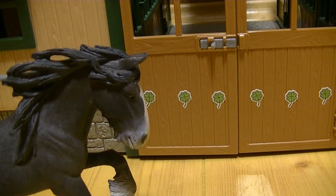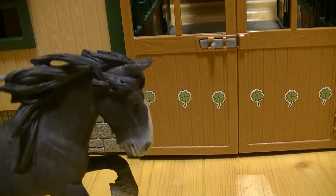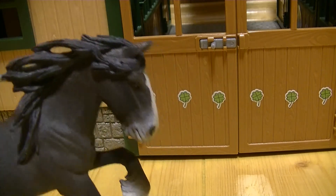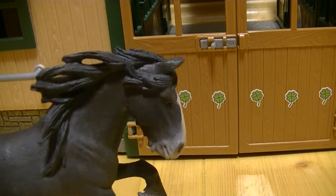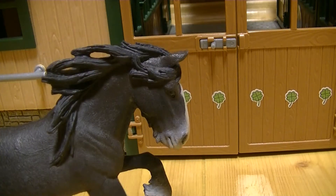Сегодня мы с вами посмотрим вот такую вот огромную, красивую конюшню от Шляйх. Она даже не вмещается в кадр, но я попробую как-нибудь ее показать. Сегодня я расскажу вам всю информацию, которую я знаю. Итак, давайте начнем. Поехали!